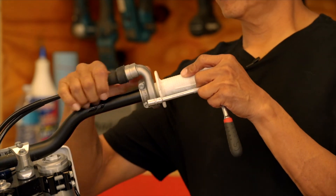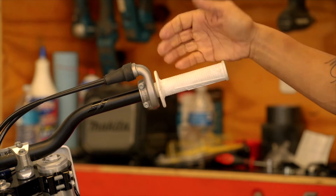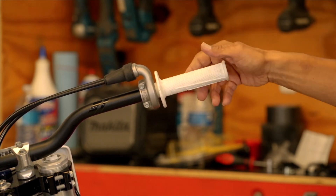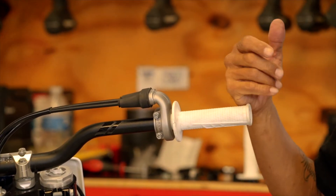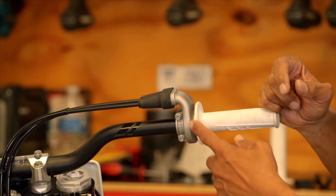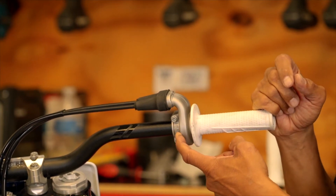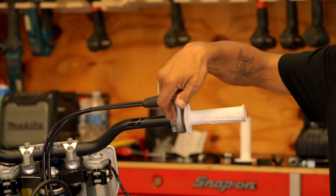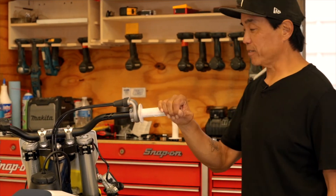Reinstall the mud boot and double-check for smooth, stick-free actuation. One neat feature of KTMs, Husqvarnas, and Gas Gas bikes is that the torque spec is often molded or engraved right into the component. Right here it says five Newton meters — that's for these two bolts. As my dad said, this is my torque wrench.